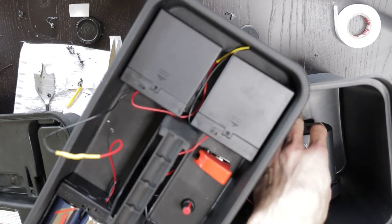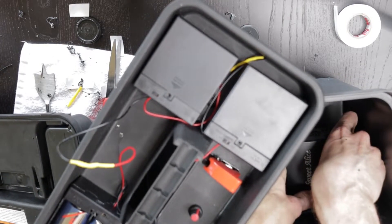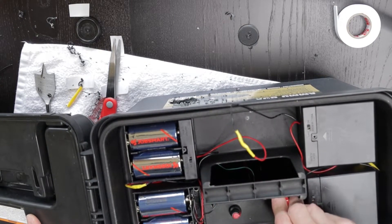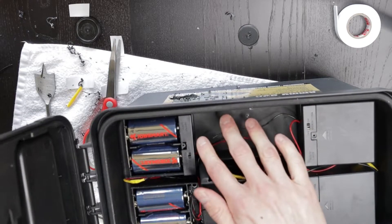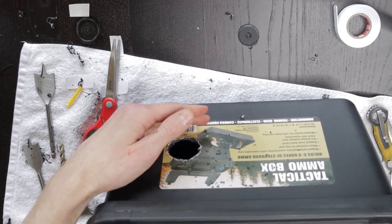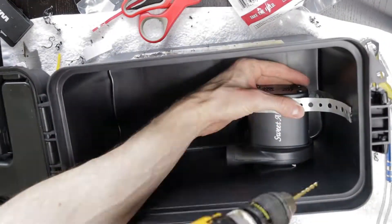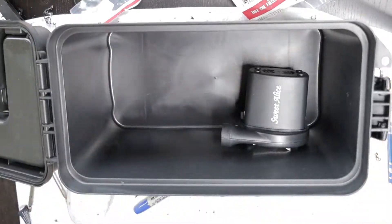Let's give this a test. I think I'm going to try and support this a little bit better. We've got airflow.